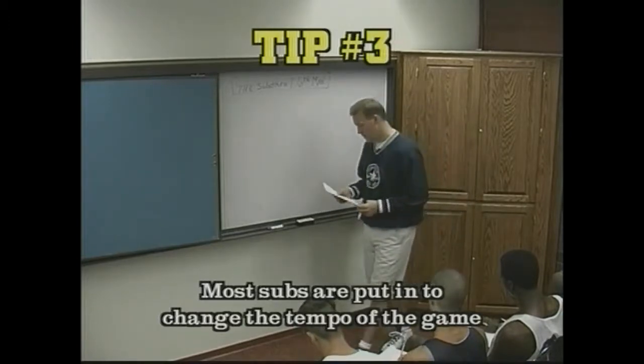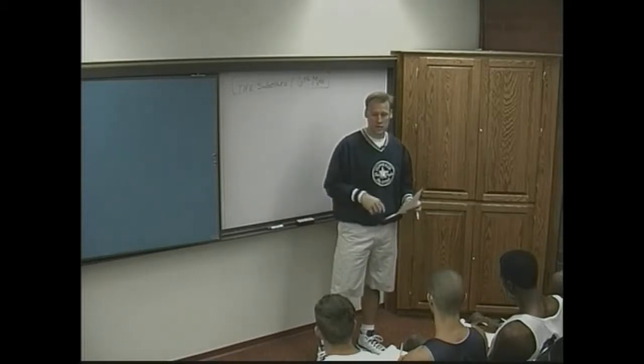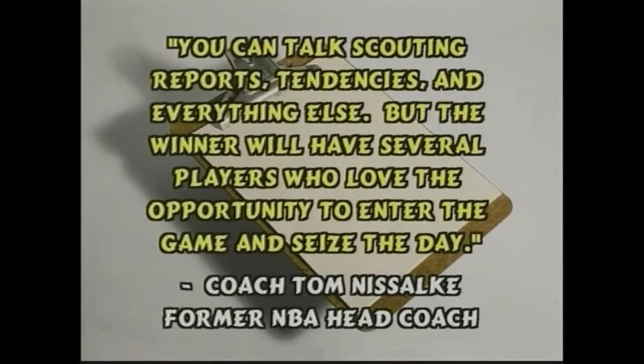Tom Nasaki, who's been an NBA coach in San Antonio and for the Utah Jazz, now a sports radio host in Utah, said: you can talk scouting reports, tendencies, everything else, but the winner will have several players who love the opportunity to enter the game and seize the day.